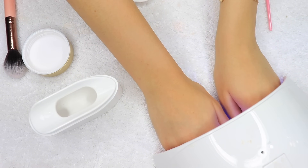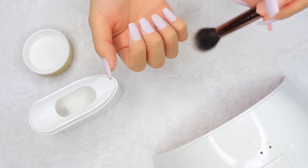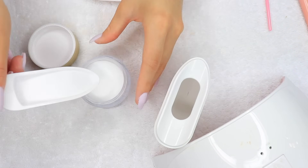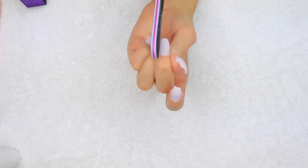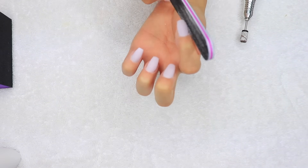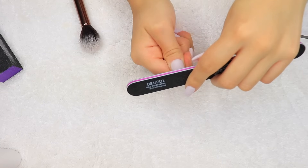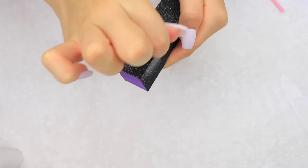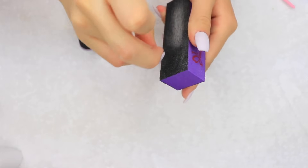Now I'm doing a final cure for both hands for a full minute, just to make sure the gel base coat is completely cured and hardened before moving on. Then I'm pouring the excess powder that was caught back into my dip powder jar. The gel method really cuts down on filing time, but I'm still going to perfect the shape a little bit with my hand file to make sure I still have that coffin shape. Then I'm taking a buffing block and running it along all my nails to make sure they are nice and smooth with no bumps.